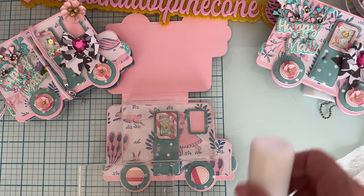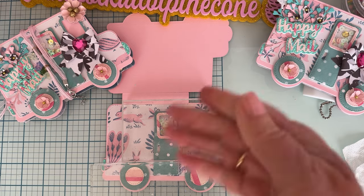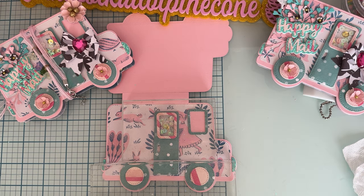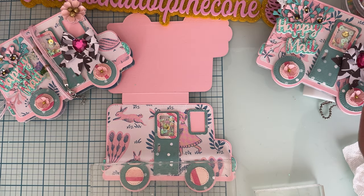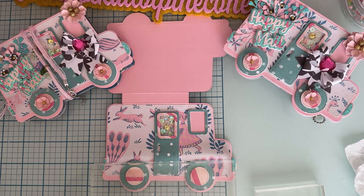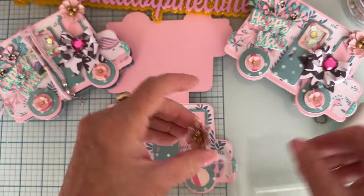So I put that one together and just saved this last one to do a tutorial for you guys. Now I've got my wheels, door, window, and lights on. Up here I made a flower using the Scrap Diva Edge Flower die set. I'm going to put a bunch of glue right there and put this up on the top, kind of covering the window a little bit. I also cut the words 'Happy Mail' — with the truck die set you get the word 'mail,' and the 'happy' part I used from another set from the same release.